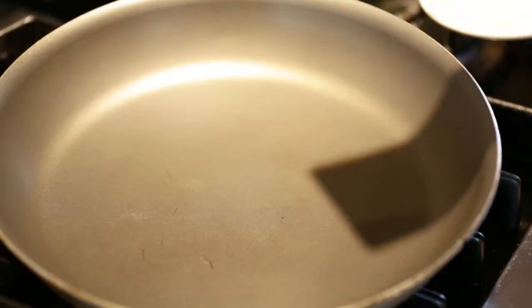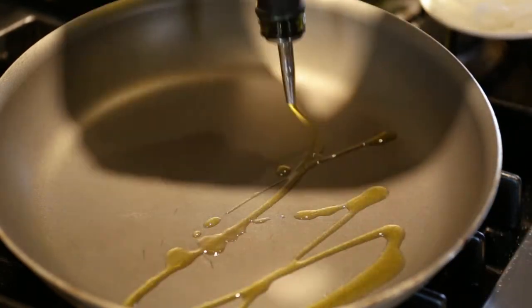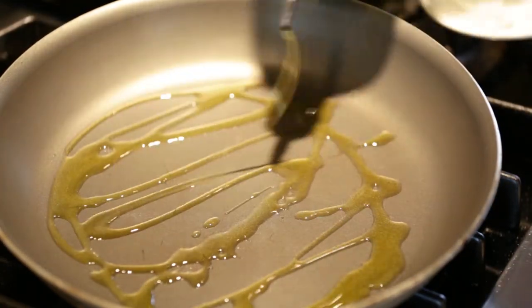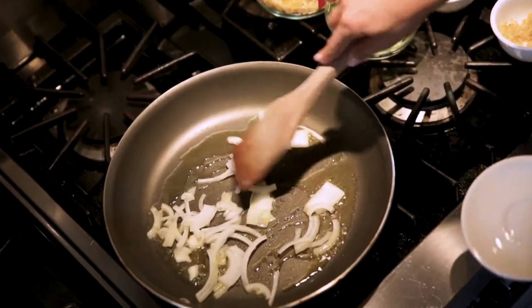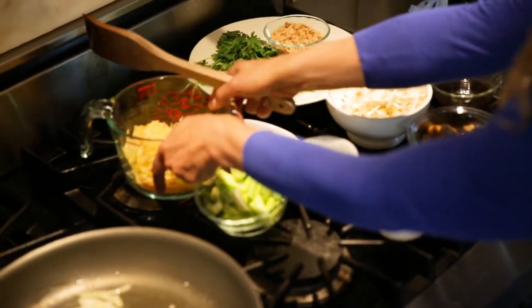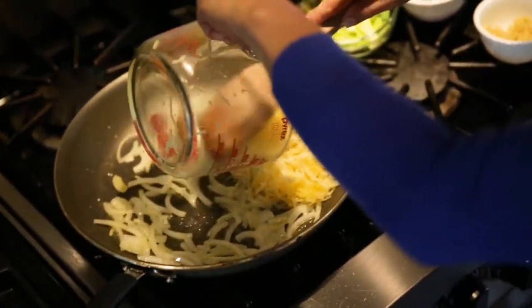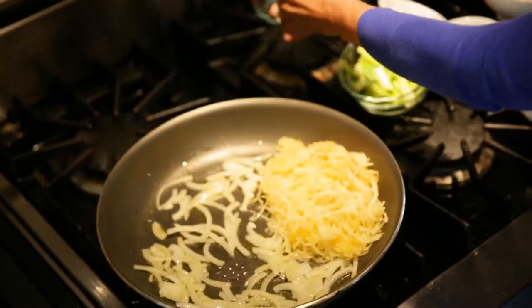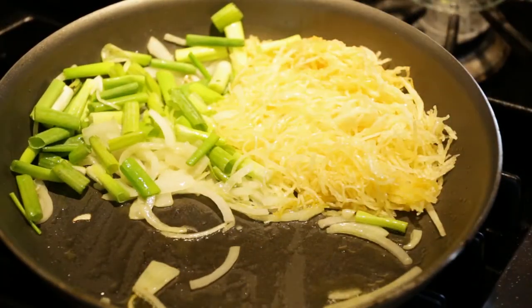We're going to preheat the pan with some oil — you can use peanut oil or olive oil — a nice generous sprinkling. Now that your onions are browned, you're going to add your spaghetti squash that we've baked, and we're going to add the green onions, which I like to chop kind of big so it looks like that Thai dish.